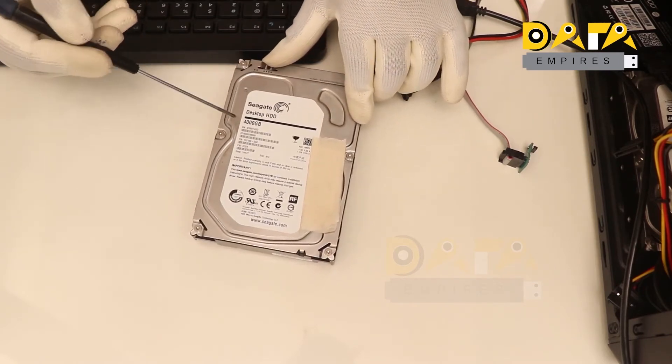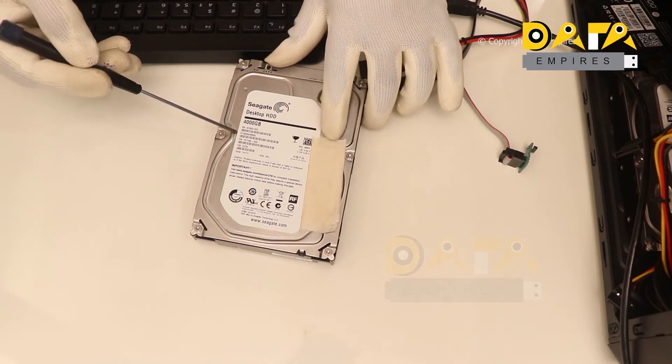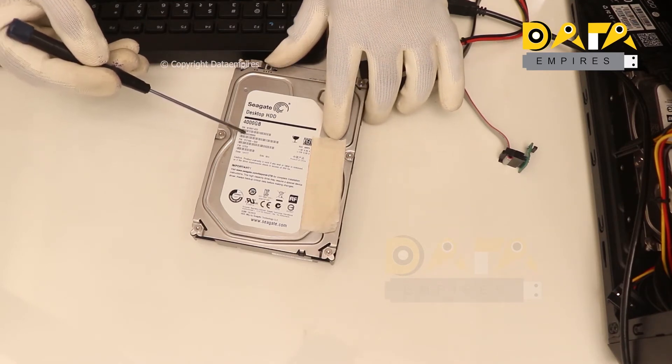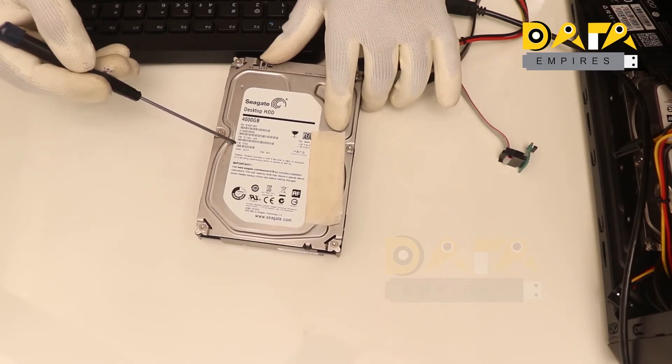Here we have a 4000 GB Seagate hard drive. The model number of this drive is ST4000DM000, and the firmware number is CC54.